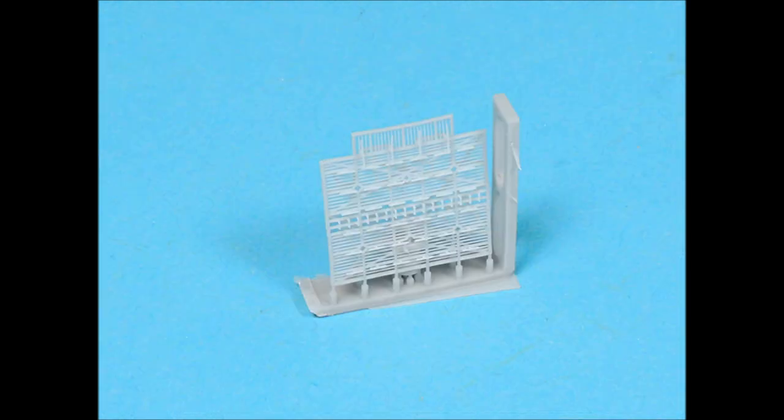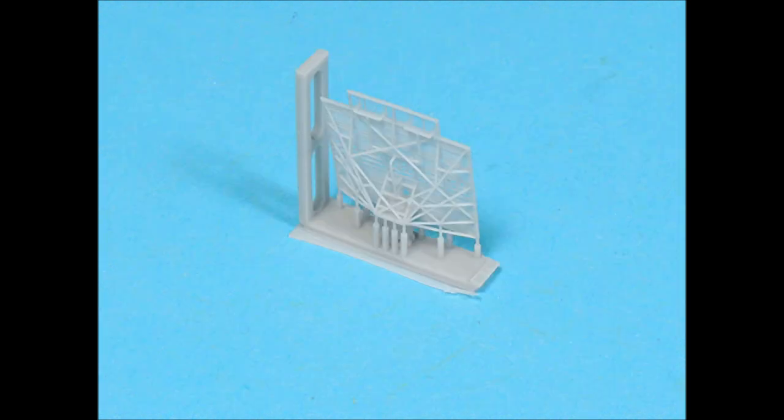The SK search radar is just absolutely beautiful, and it has detail on both the front and the back, including all of the framing. This level of detail on the framing would be really hard to achieve with any photo etched set.